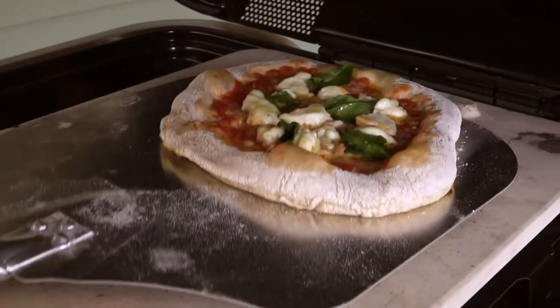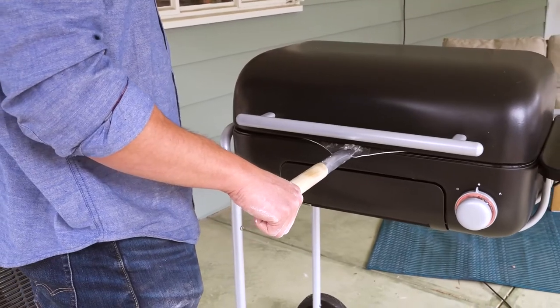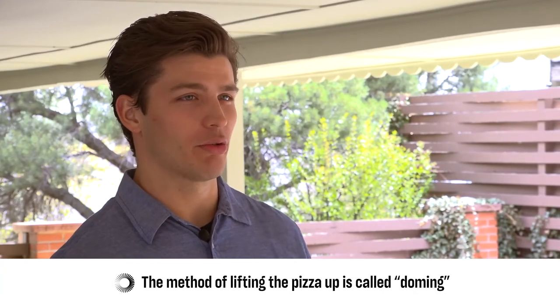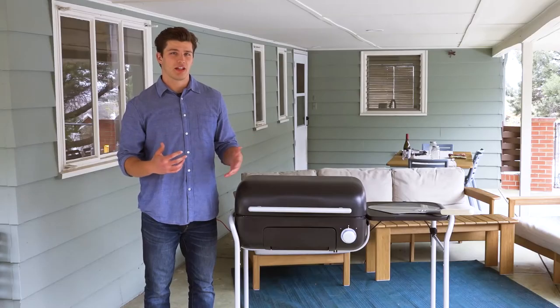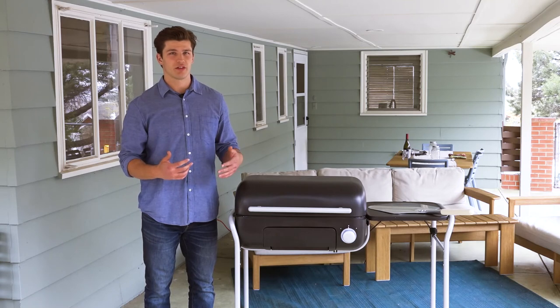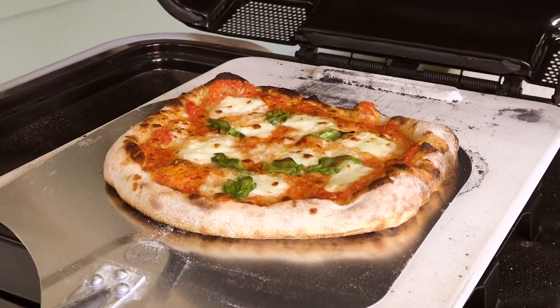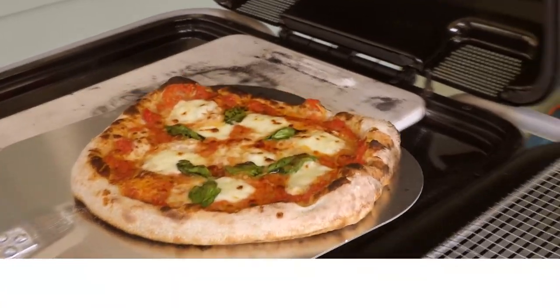Once the bottom is done, lift the pizza up onto the peel and close the lid while applying pressure to the end of the peel to keep it at an angle like this. This is a method we've adapted from professional pizzaiolos to ensure the top and the bottom cook evenly. Allow the pizza to cook in the raised position for one to three minutes after you lift it, depending on the set temperature and your desired doneness. Once the edges of the pizza have started to char up with signature leoparding like this, the pizza is done.